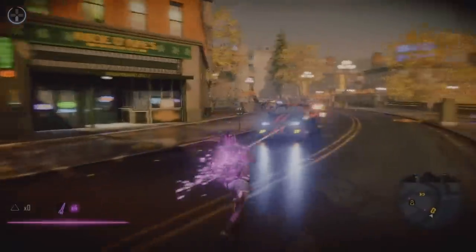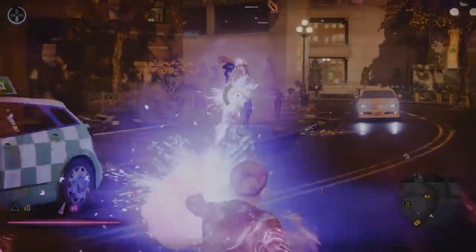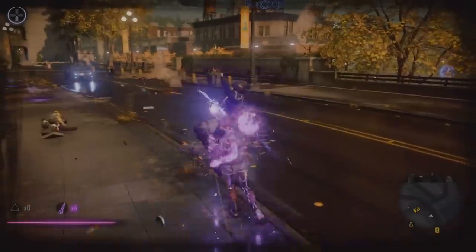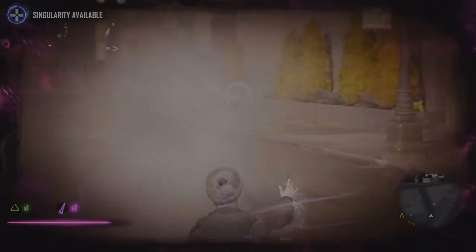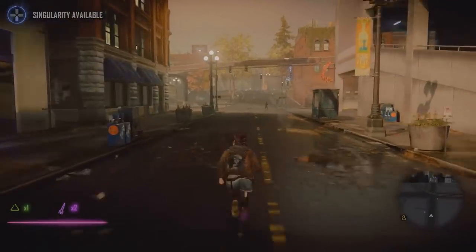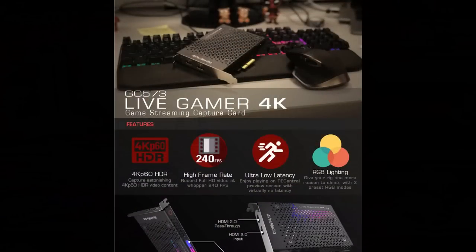Quick disclaimer before I move on: the gameplay footage you'll see in this video was captured by the AVerMedia card, but this video is not rendered in 4K HDR. So the clips you see are not representative of the actual quality the card outputs. If you want to see that, I've uploaded several 4K HDR quality test videos on my channel for different games — links are in the description and at the end of this video.